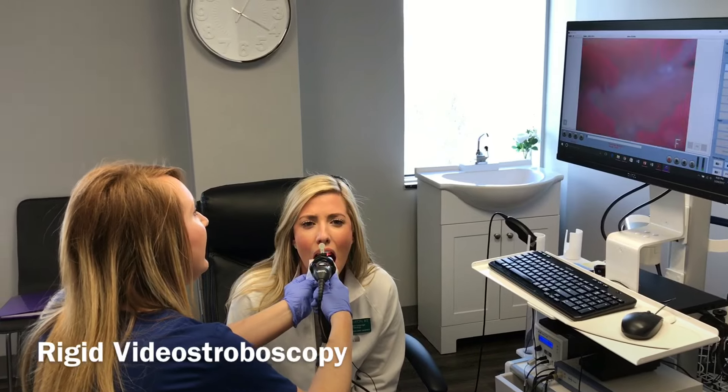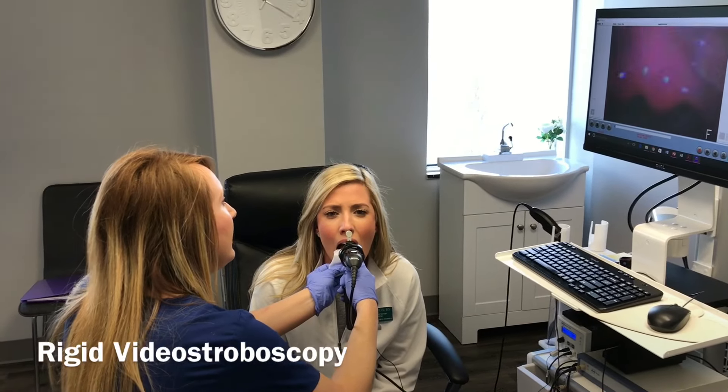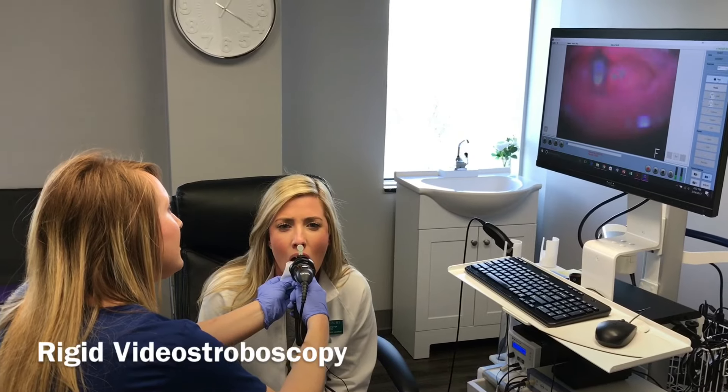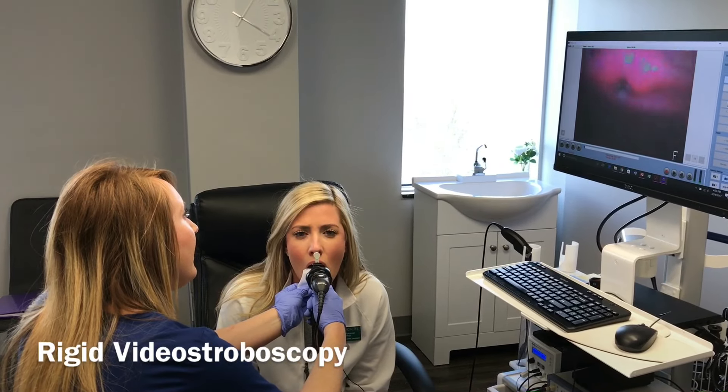Eeeee. And Eeeee. And low. Eeeee. Just a normal E again. Eeeee.